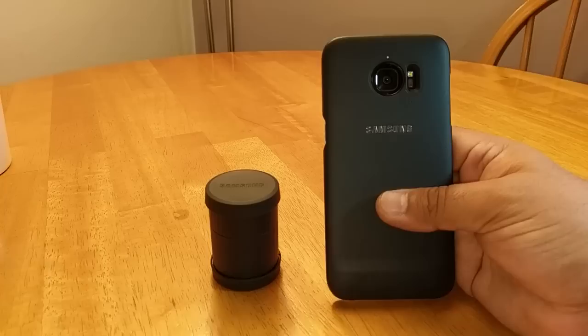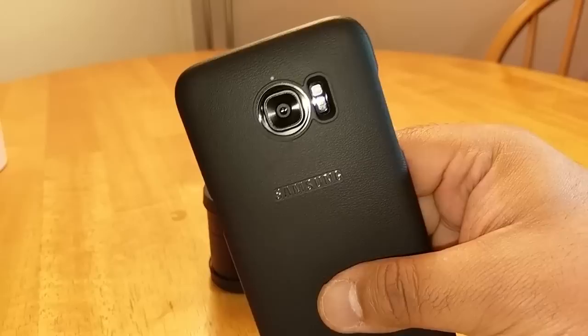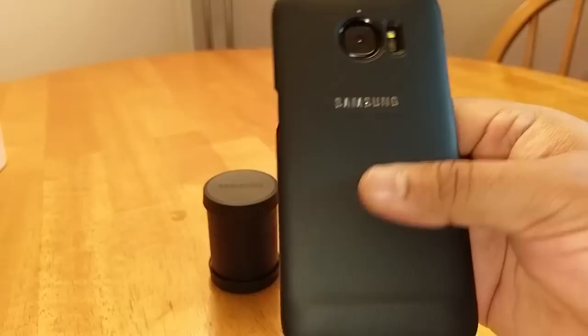Hi guys, it's Techzilla back again with a review, this time of the official Samsung lens cover case that a lot of people have been waiting on. I picked this up from eBay for nearly a hundred bucks, so it weren't cheap. The seller only had two units and I managed to grab one of them.